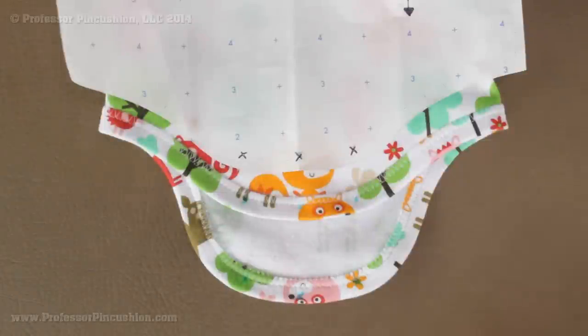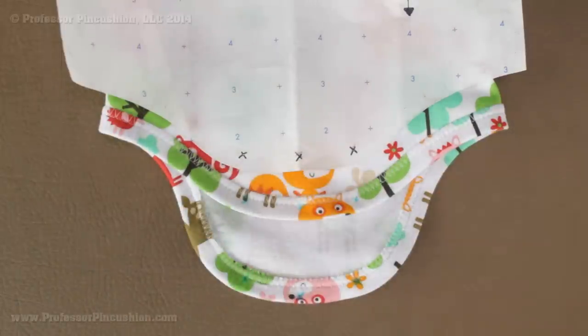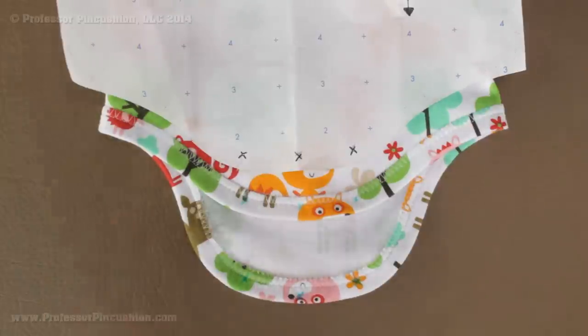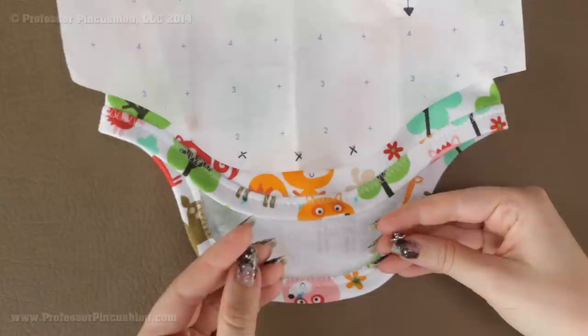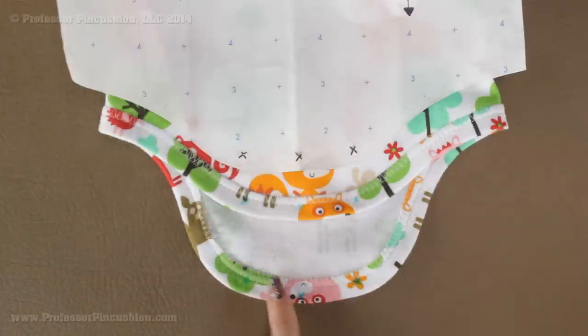The last thing we need to do is put on our snaps and then we're done. At the bottom of the front and back pattern pieces there are three X marks indicating snap positions. You normally mark these after putting on the binding, because if you mark them before, the binding will cover them and you'll have to redo them. Let's get a little closer to show you how to put them in.